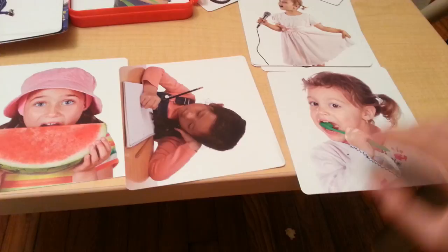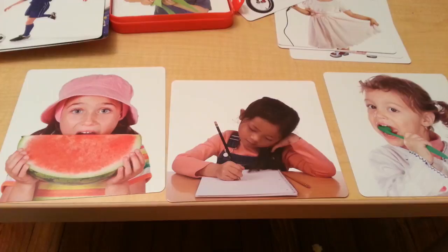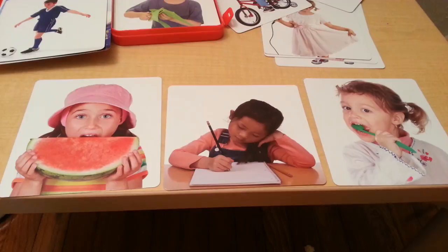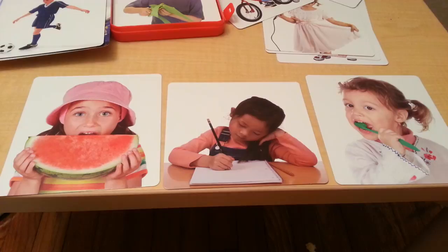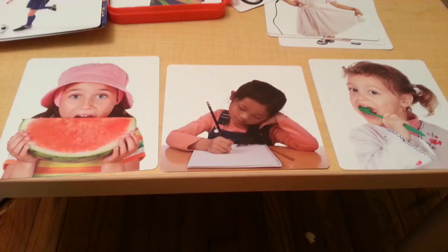So let's say we lay out three cards here, and then you tell the child the action verb that is happening: eat, write, brush. Then you can have the child find the action verbs. Can you find brush? Can you find eat? Can you find write?